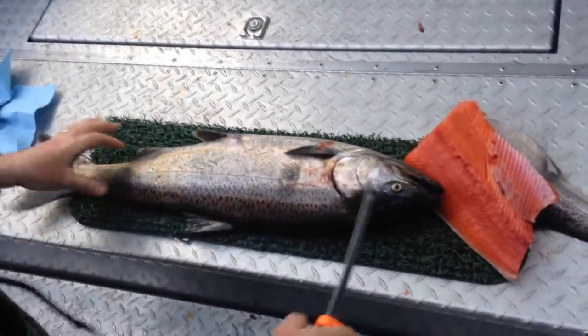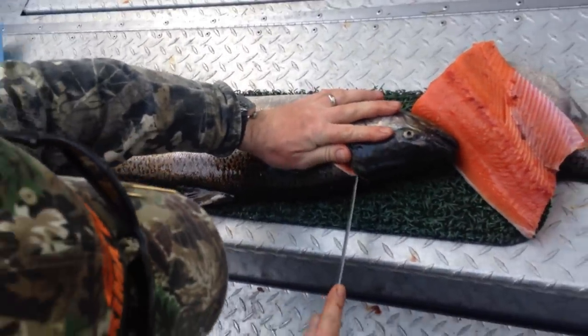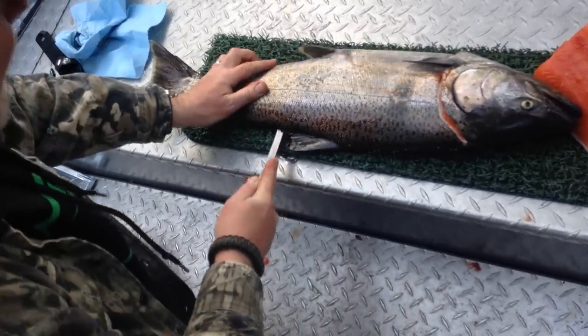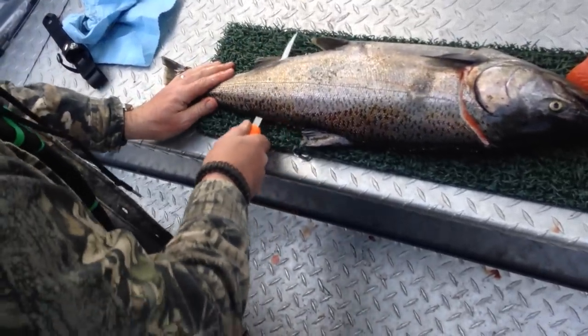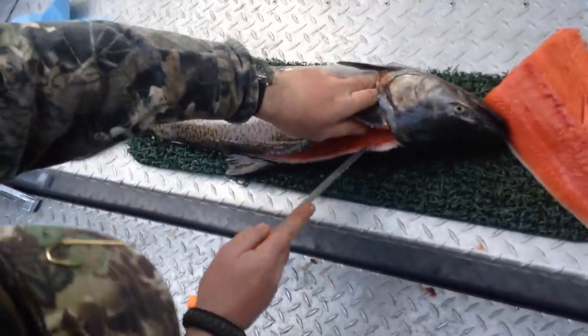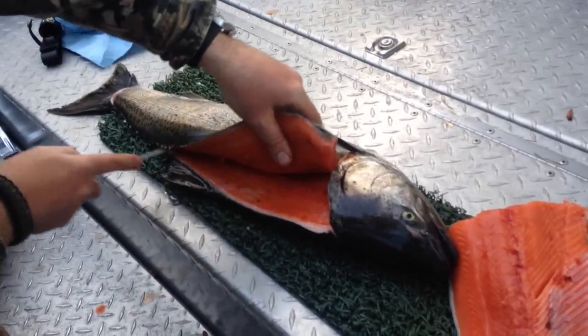Other side, same thing. Down the backbone, through the pin bones, knife through at the anal duct, follow it along the backbone, cut the tail free, through the pin bones, around the rib cage.